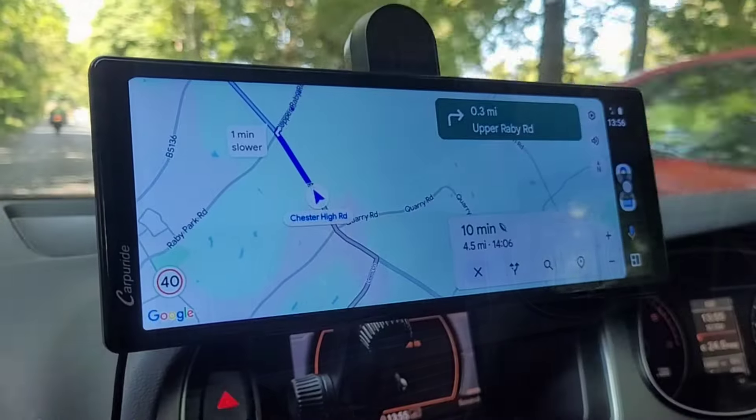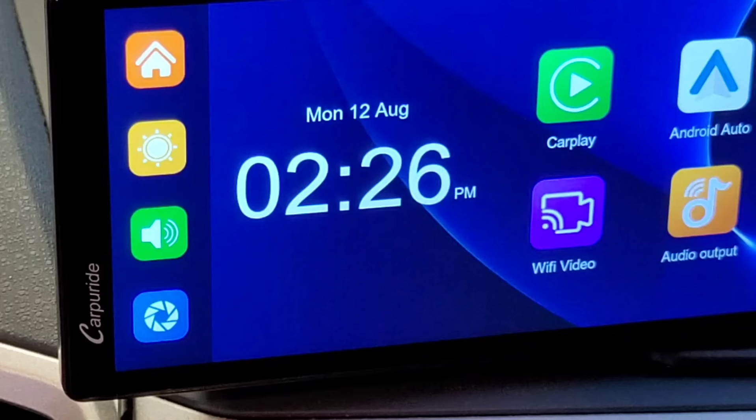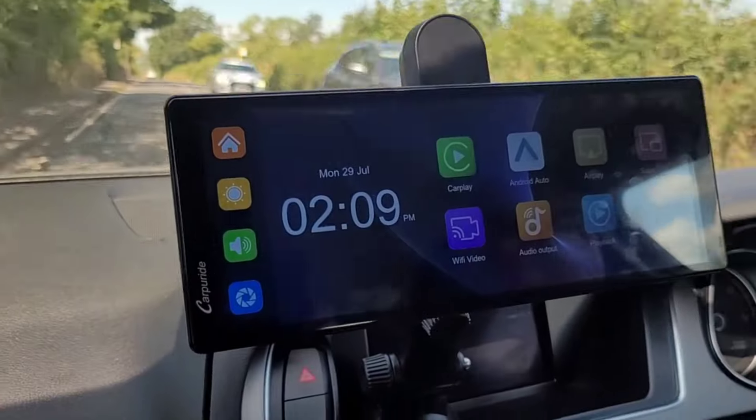Welcome to Big Ted's Home and Garden. In today's video we're going to look at how we can add Apple CarPlay or Android Auto to your car in less than 5 minutes. This is the CarPyRide W903 portable 9.3-inch high-definition CarPlay and Android Auto screen.